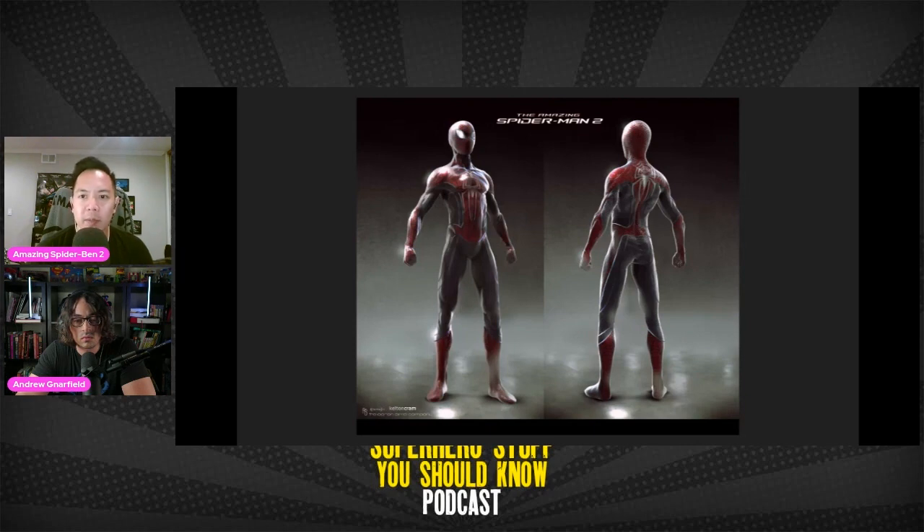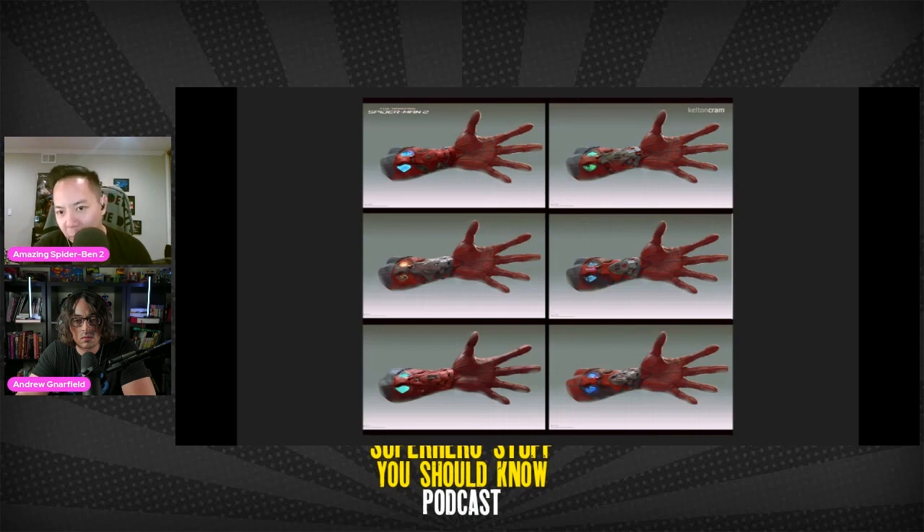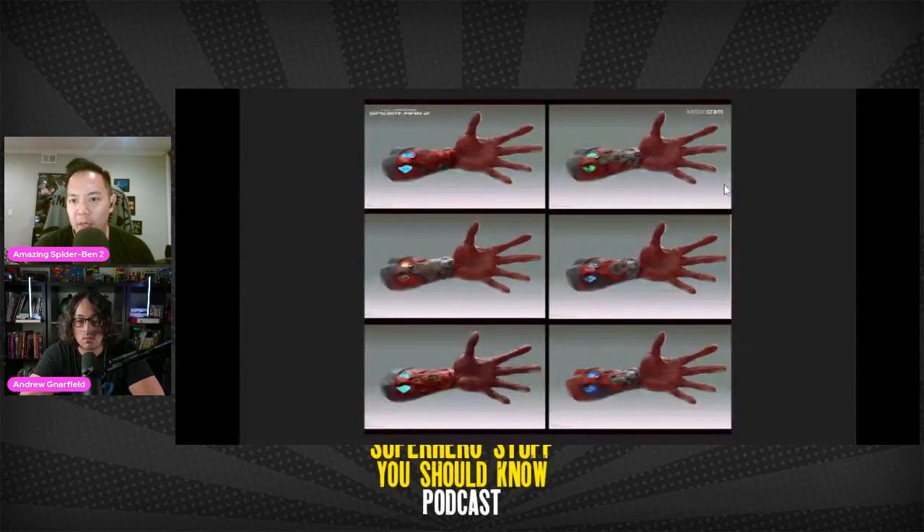Kelton did a bunch of the designs for the Spider-Man suit, and also the web shooters. There's sort of an organic look to the web shooters, even though they're mechanical — kind of like Iron Man's gauntlet with the glowing lights. But in the end, just keep it simple. It's just a wrist device. It's over-designed. This look doesn't really work for the web shooters.